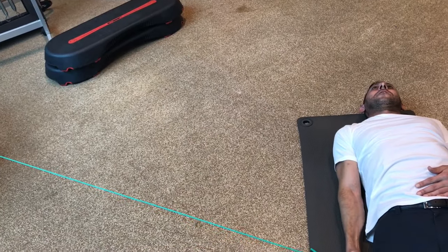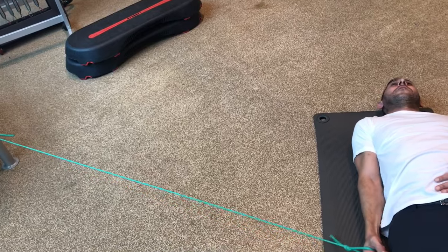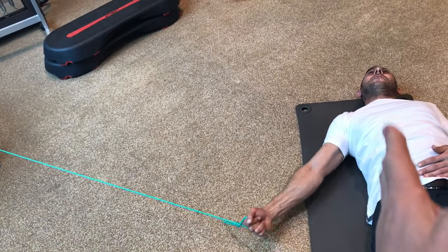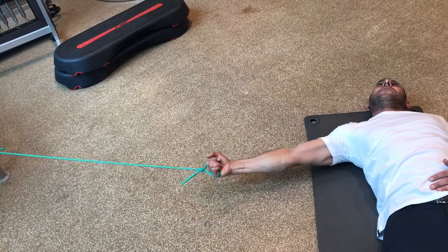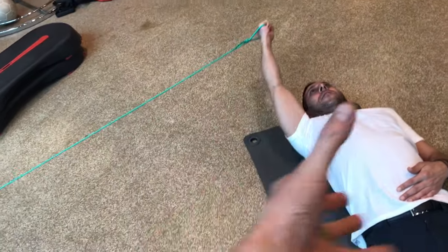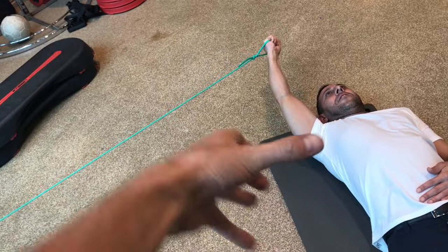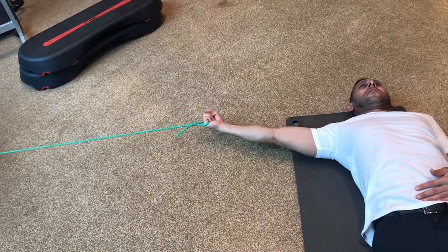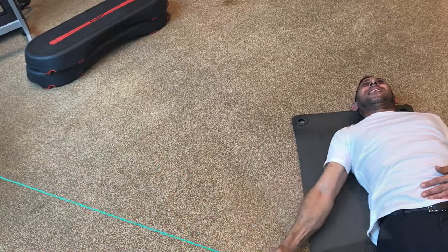Hopefully doing enough reps of this, we'll show you after this to see if his actual abduction movement has improved. Because his control has improved with his lower trap and improving his stability coming down. We just need to get more abduction like in that previous video. So we're going to do a little of this and then see if that's improved his shoulder abduction.